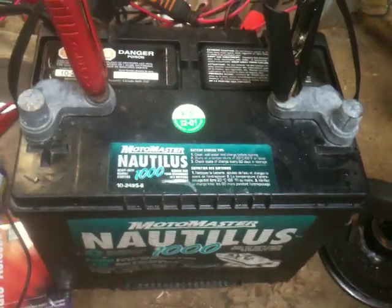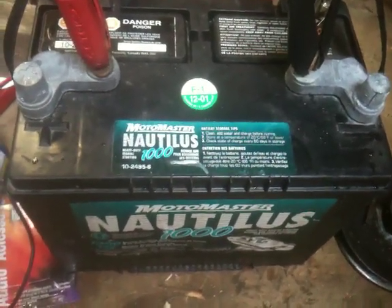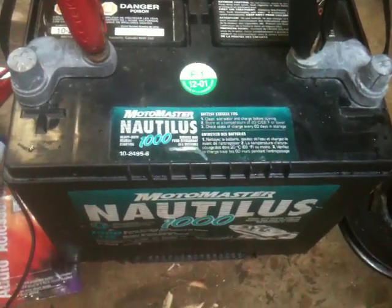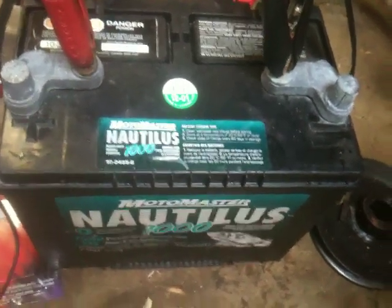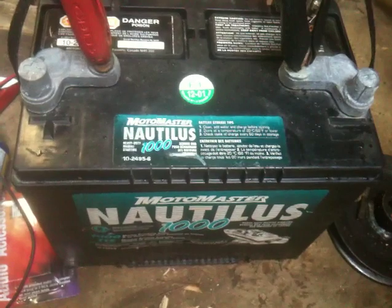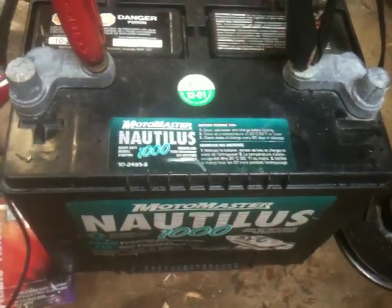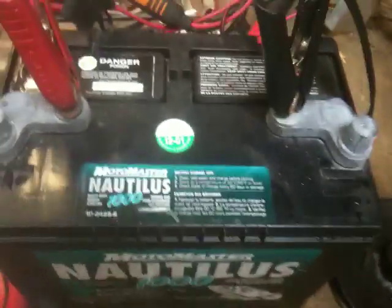But my question is, is there any special way to charge these? Do you have to put them on for a longer time to charge them, like 24 hours? Like a two-hour break in the middle or what? I'm just curious about how these need to be charged, because I've never had to charge a marine battery before.